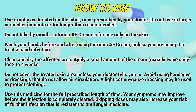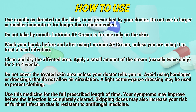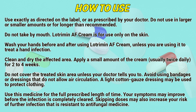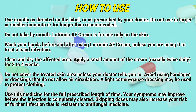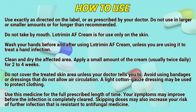How to use: Use exactly as directed on the label or as prescribed by a doctor. Do not use in large or small amounts or for longer than recommended. Do not take by mouth — Lotrimin AF cream is for use only on the skin. Wash your hands before and after using Lotrimin AF cream, unless you are using it to treat a hand infection. Clean and dry the affected area. Apply a small amount of the cream, usually twice daily, for 2 to 4 weeks.